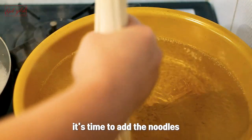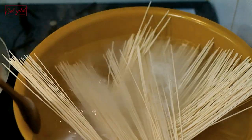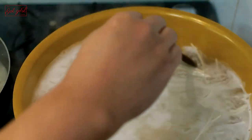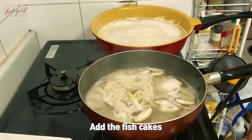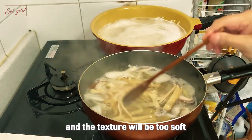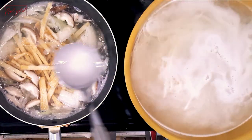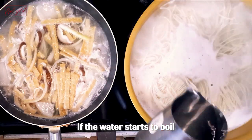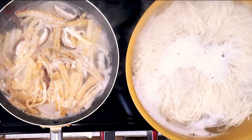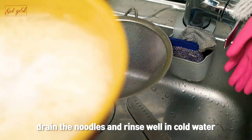Once the water is boiling it's time to add the noodles. Add the noodles and stir well to prevent them from sticking together. Add the fish cakes — if you boil fish cakes too long the broth will become cloudy and the texture will be too soft. Add some leftover boiled noodle water. If the water starts to boil add a little cold water. Add some black pepper. When the water starts to boil again after one minute drain the noodles and rinse well in cold water.